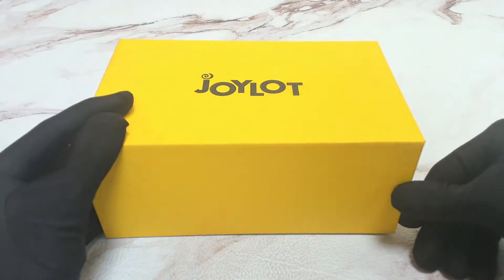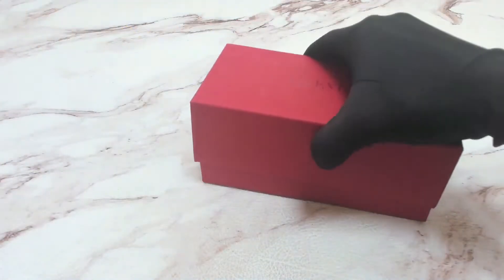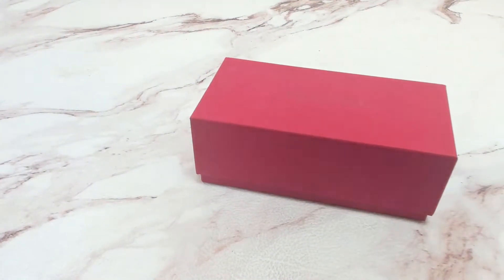Hi everyone, greetings from drillout.com. Today I'll be unboxing Valentino sunglasses model VA4086.